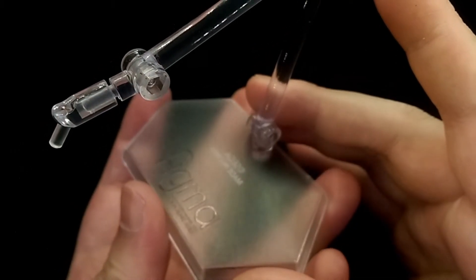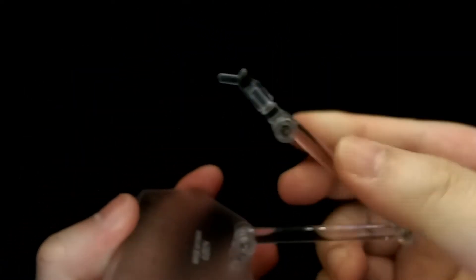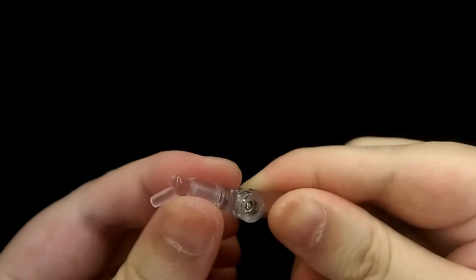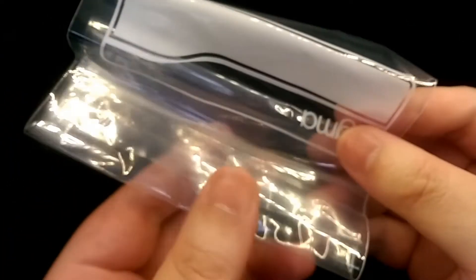She comes with a Figma display base — three hinges and a peg, which is nice. And then finally she also comes with a Figma bag.